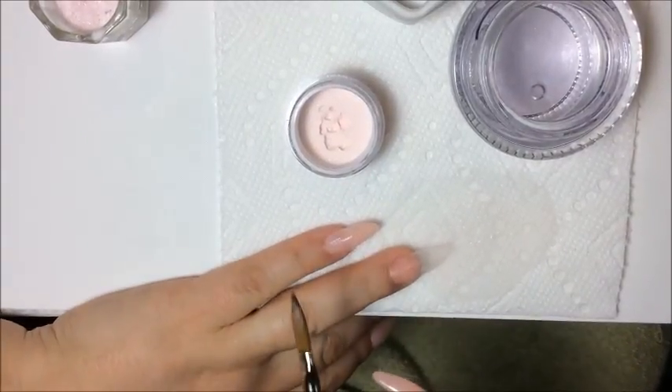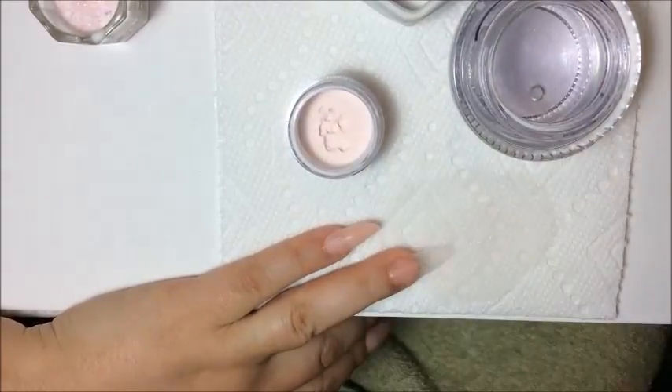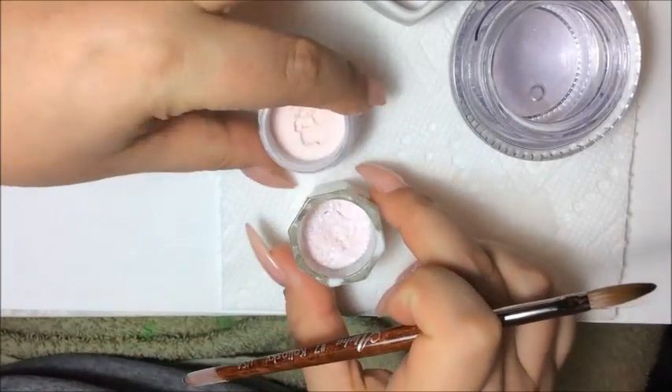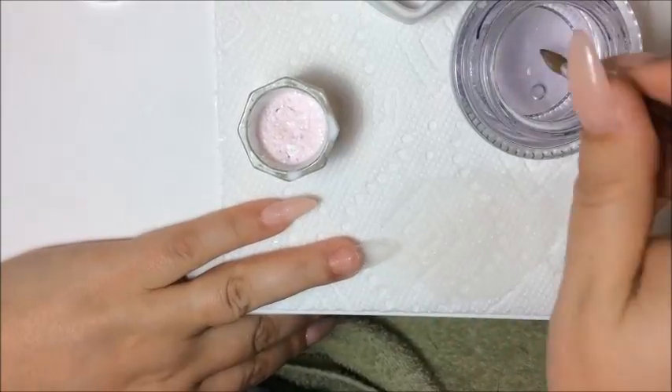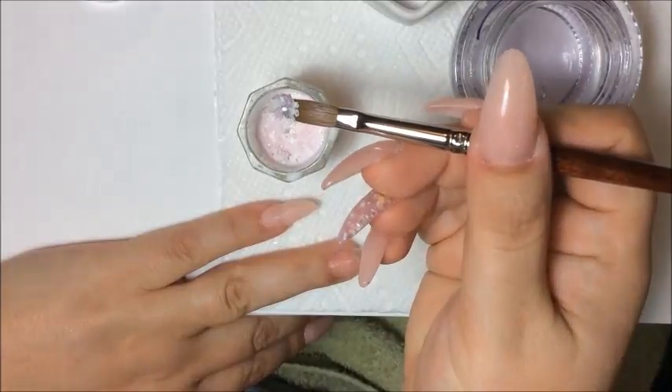I'm going to let that one sit and now I'm going to add the mix that I made — that's the Heavenly Angels mix, and I have it here mixed with acrylic. I'm just going to place that on my ring finger now. I'm going to wet the nail, just the artificial nail, and then apply my mix to my nail.